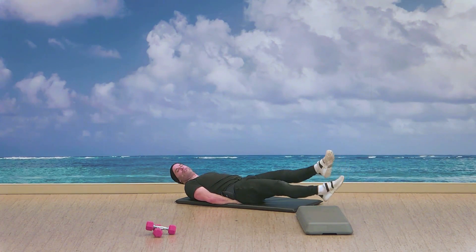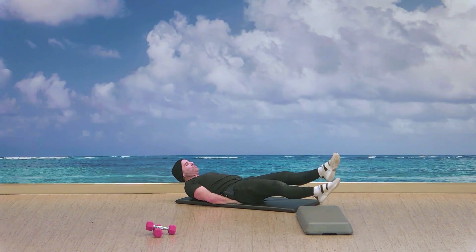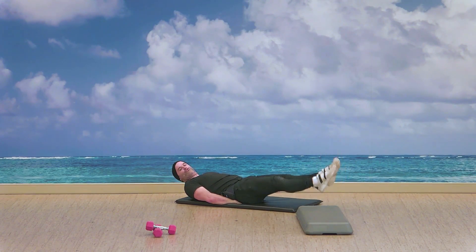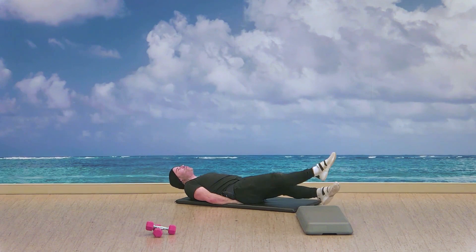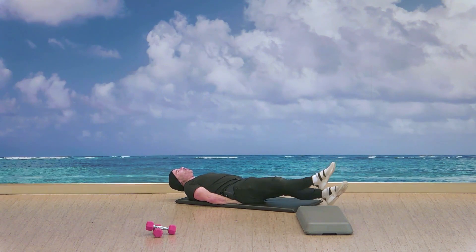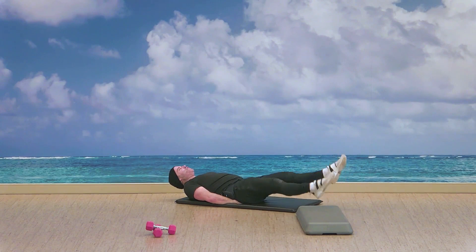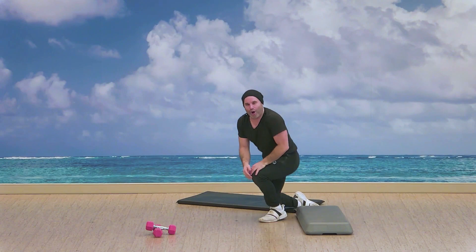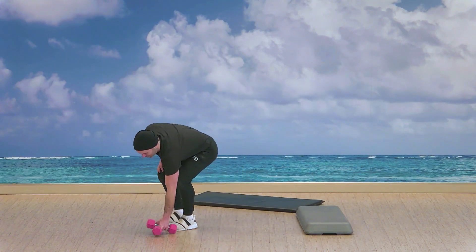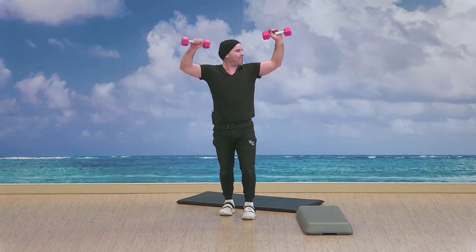After this we grab our dumbbells. Working that speed, checking in with the breath. One, two, three — five, four, three, two — yes. Alright, here we go, we're up. Pressing — military press. Elbow to shoulder lined up, as the elbows drop we bring the knees up. Begin.